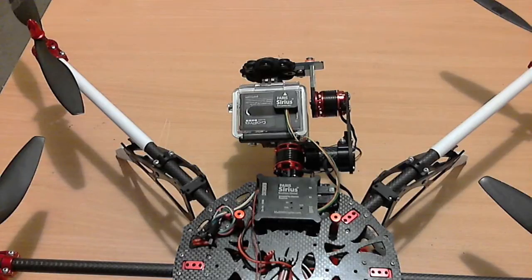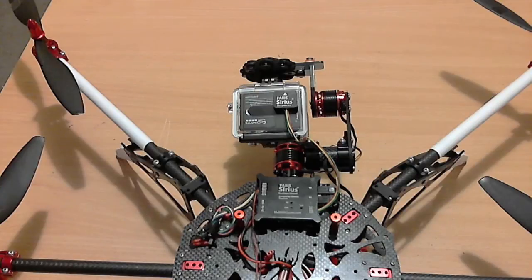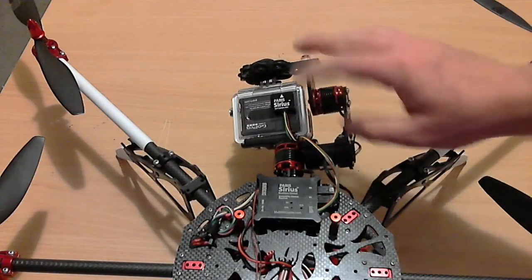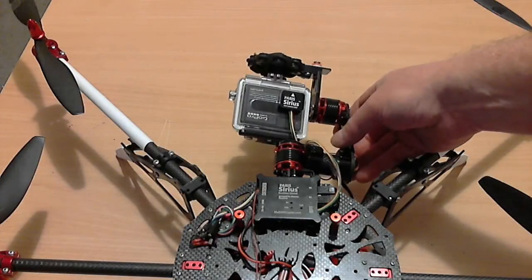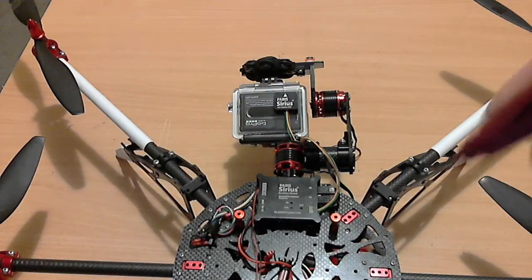The other big difference from everything else on the market is that the sensor itself is also in a little metal case. So all of the electronics are completely protected, which is unique as far as I know when it comes to any of the Alexmos-based controllers.